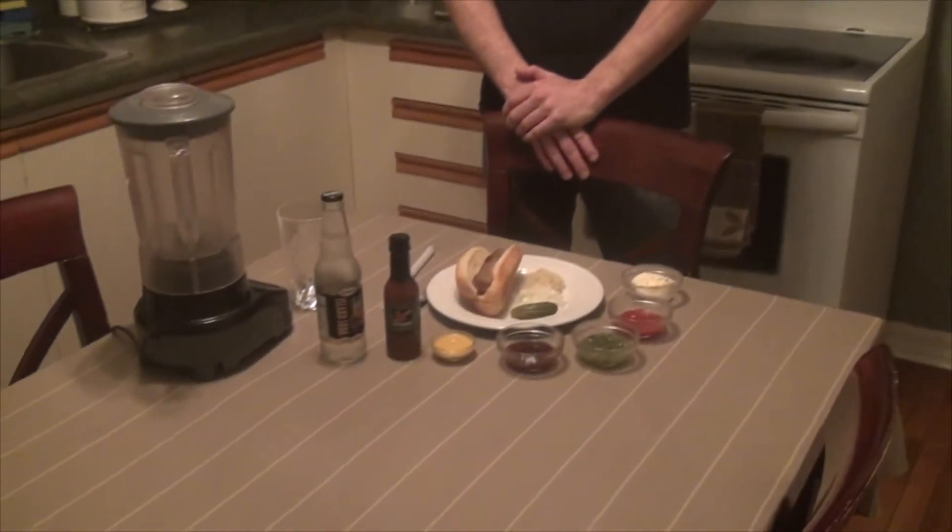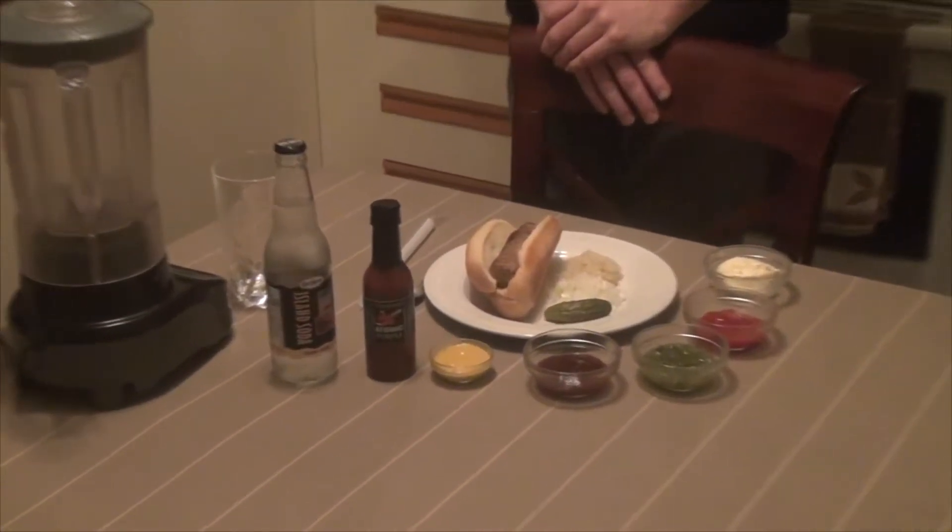It's Cerberus back with another episode of Chewable Drinks. Don't forget to subscribe, like my videos, and give me some suggestions — I really appreciate them, they give me something creative to work with. Today we're doing sausage with pretty much all the fixings you could possibly think of.